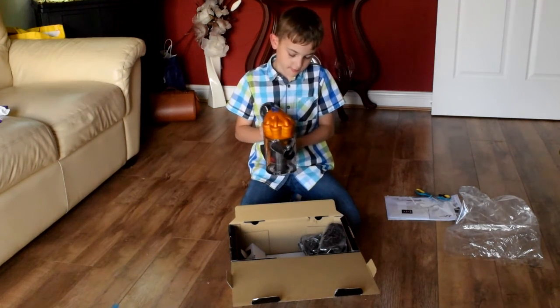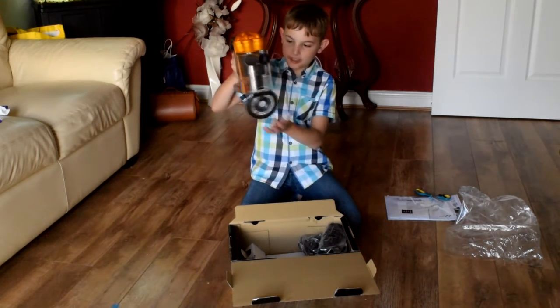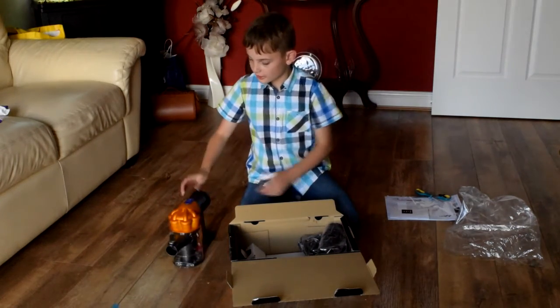This is what you use to empty the bin — so you can empty out all your litter, then you close it back up, and you're done.